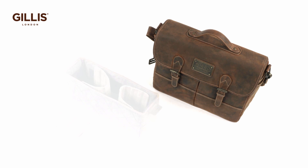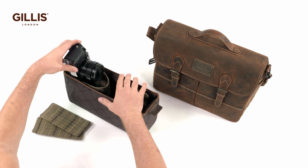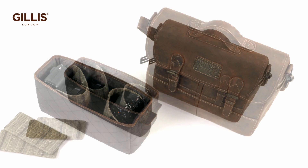The detachable quilted and padded tray comes with two flexible quilted dividers with velcro strips and two mini dividers. Cameras and lenses fit comfortably within the tray, separated and protected fully by the flexible dividers.